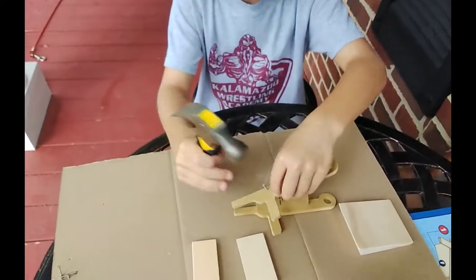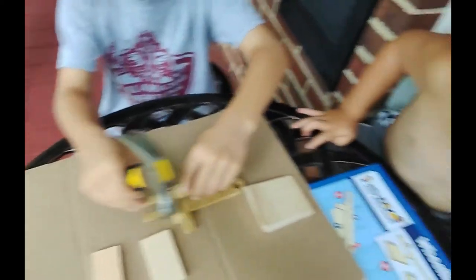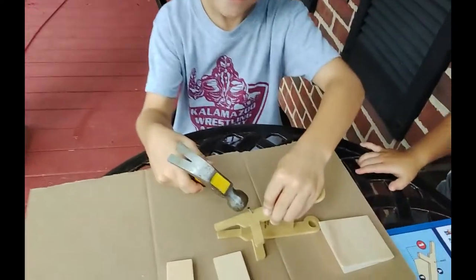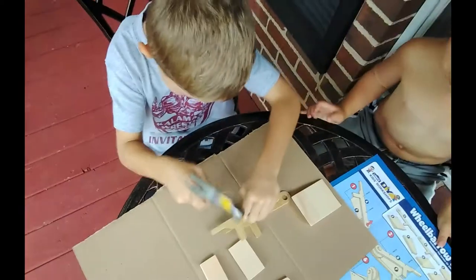Now I'm putting on the other side. I already nailed mine. Exactly.